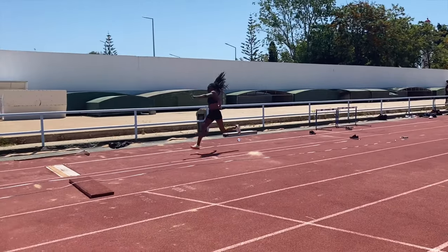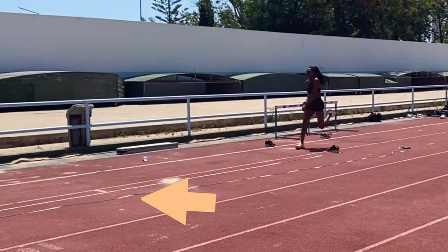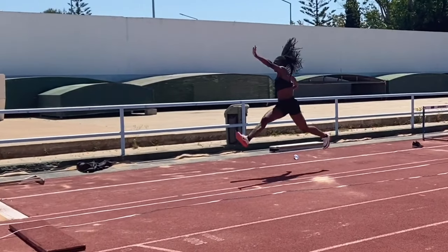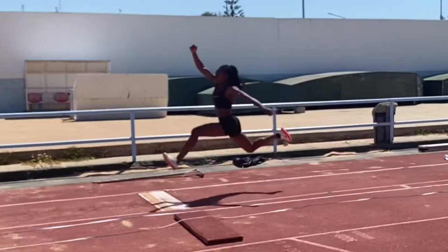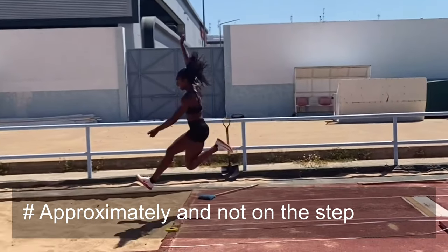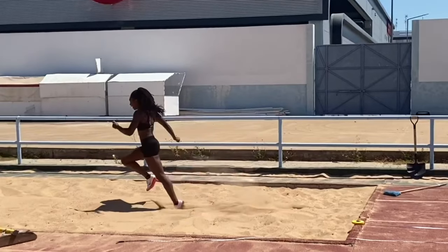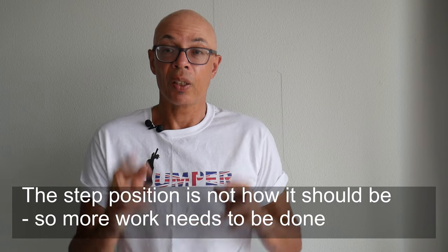I'd also put marks down on the runway at five meters and nine meters eighty — so a four-meter-eighty-odd step phase and a five-meter hop — in order for her to achieve those targets. It was very interesting that from the get-go she was actually lining up with those marks. Those targets of nine meters eighty after two phases should take her very easily onto nearly 14 meters if she completes a jump, so fingers crossed.